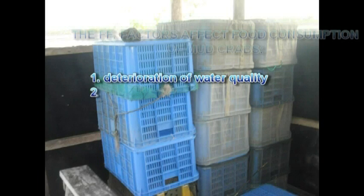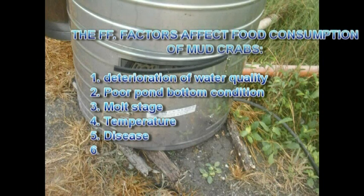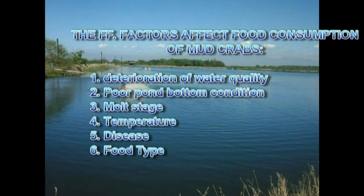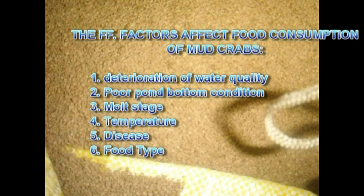The following factors affect food consumption of mud crab: first, deterioration of water quality; second, poor pan bottom condition; third, molt stage; fourth, temperature; fifth, disease; and sixth, food type.